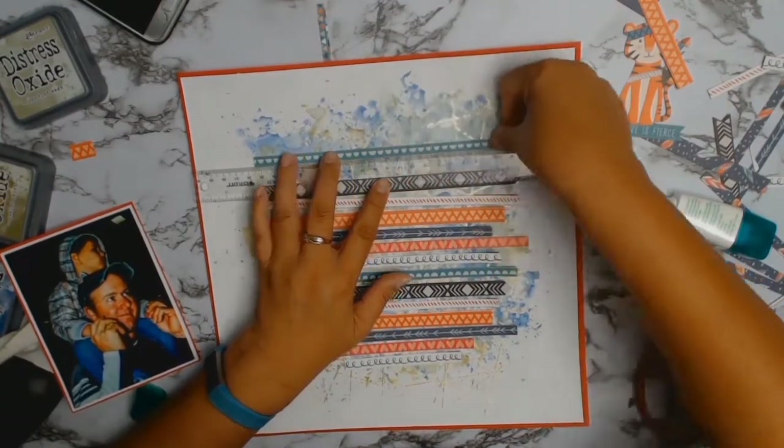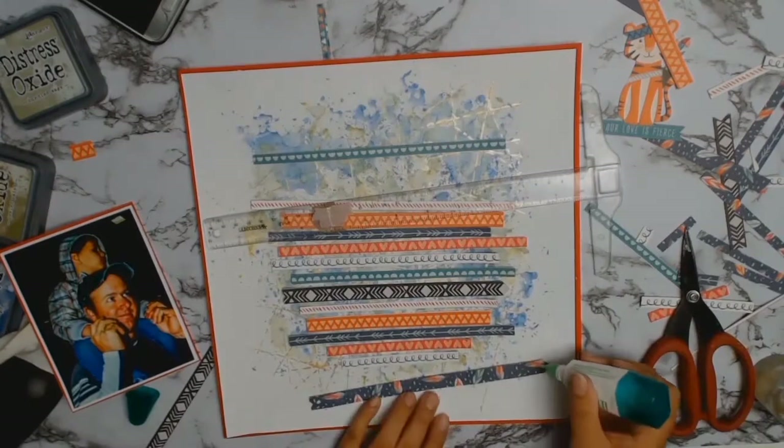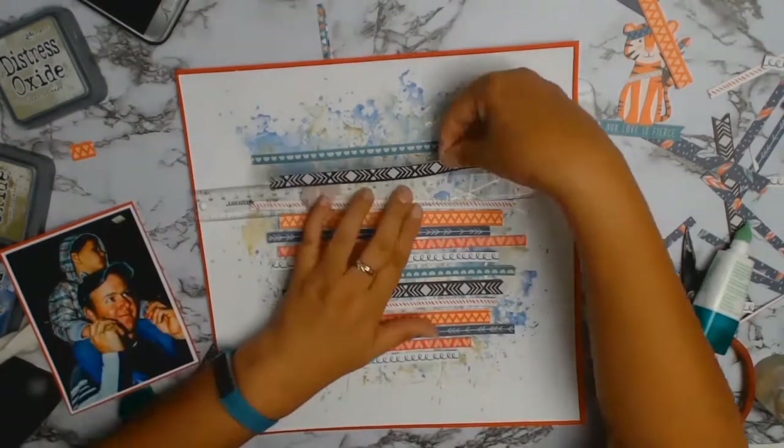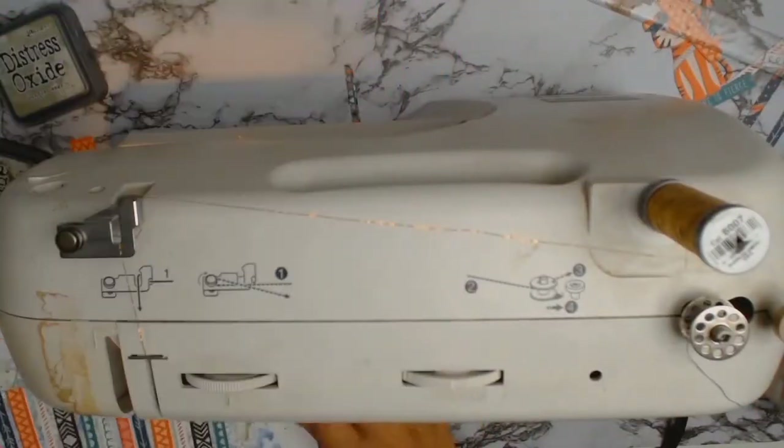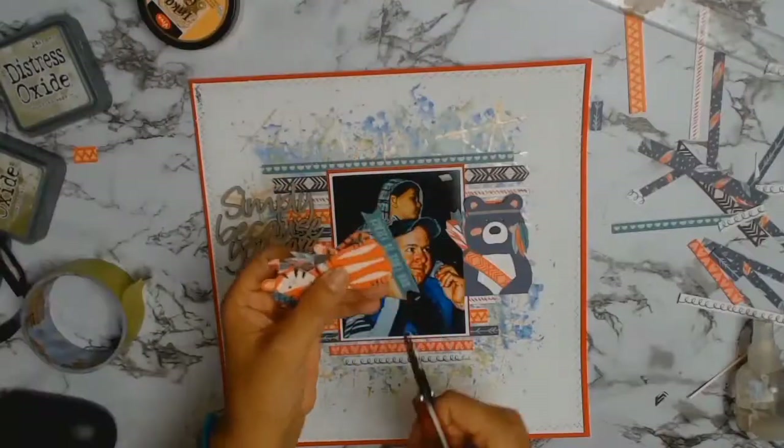I'm putting a dot of glue on each end of my strips because I'm going to get my sewing machine and, using some metallic gold thread, sew straight down the middle of those. My layout is now finally coming together.